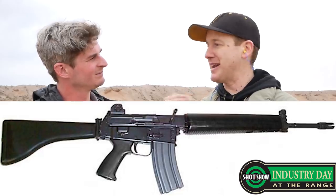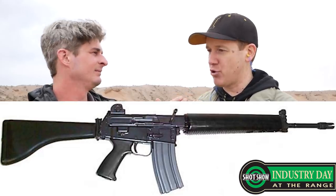It's not crazy — an A2 length of pull a lot of people don't like. It's that shorter length of pull. And then you can just fold that to the side, and you get a very compact package for travel and that sort of thing.